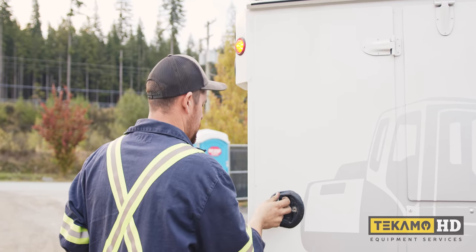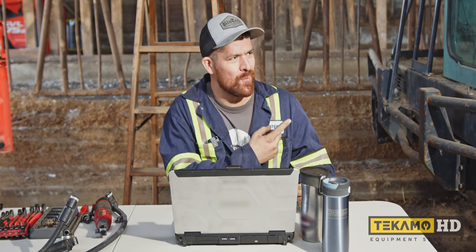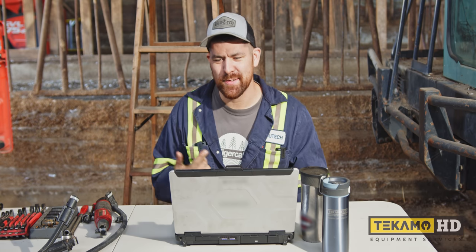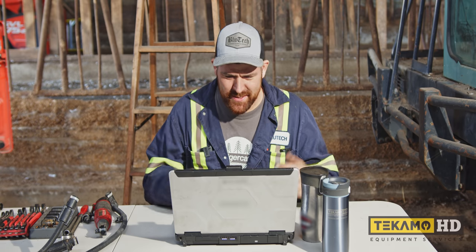It turns out the truck video ended up way longer. Click here for the doghouse, or here for the driver's side — just links everywhere. Just start clicking somewhere.